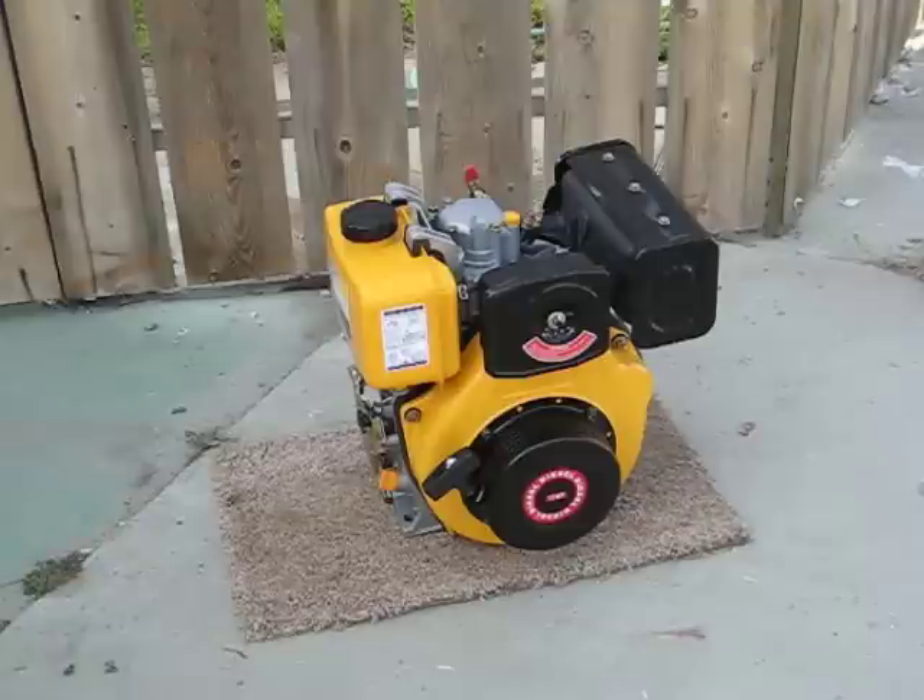Great little motor. It's a six horsepower HD 300D diesel engine. This particular model number is 178F. It has a displacement of 296 cc's and it'll run all day at 3,000 RPMs with a max RPM rating of 3,600. At 3,000 you can get about 4 kilowatts and at 3,600 RPM you can get about 4.4.